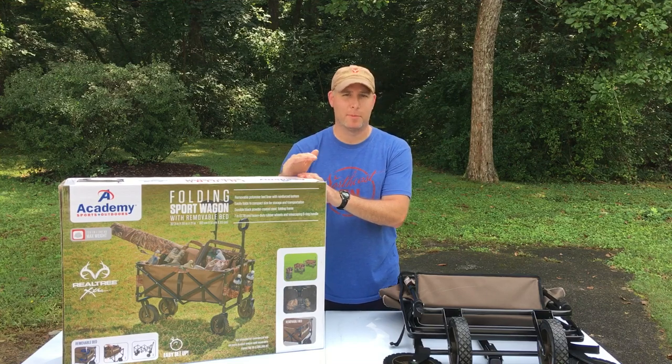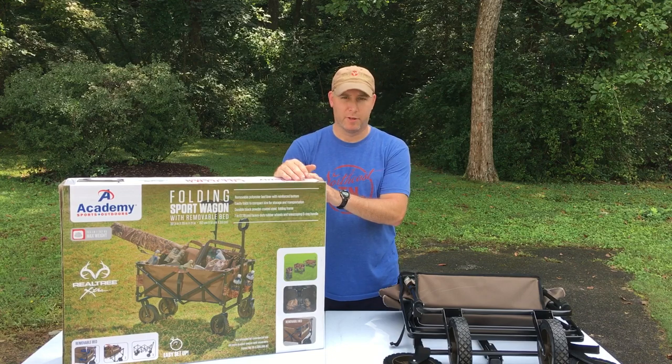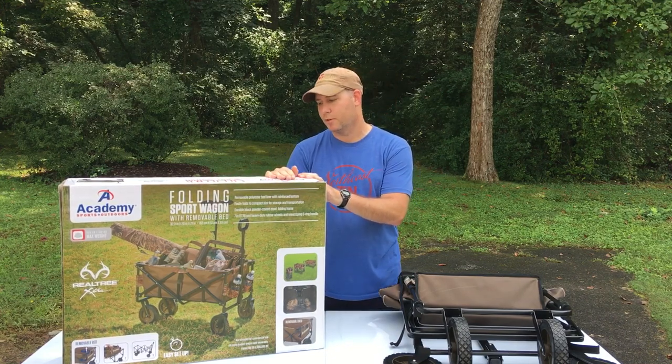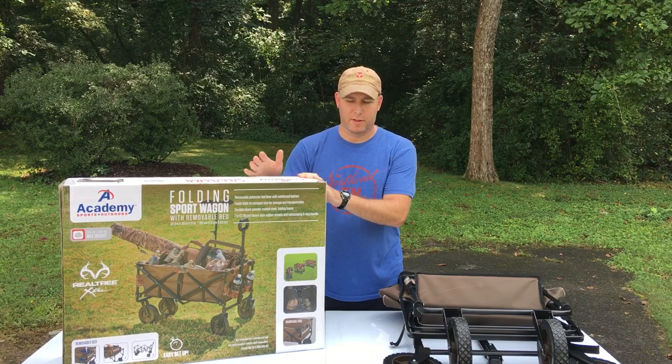There's always a time and place for needing to carry something to the field, whether it's dove hunting. As you can see on the front of the box, they've got all their dove decoys, shotguns, binoculars, stuff like that in there.